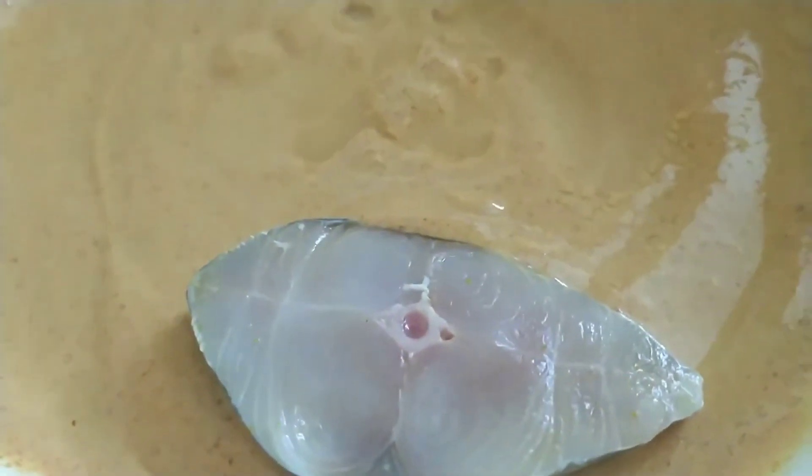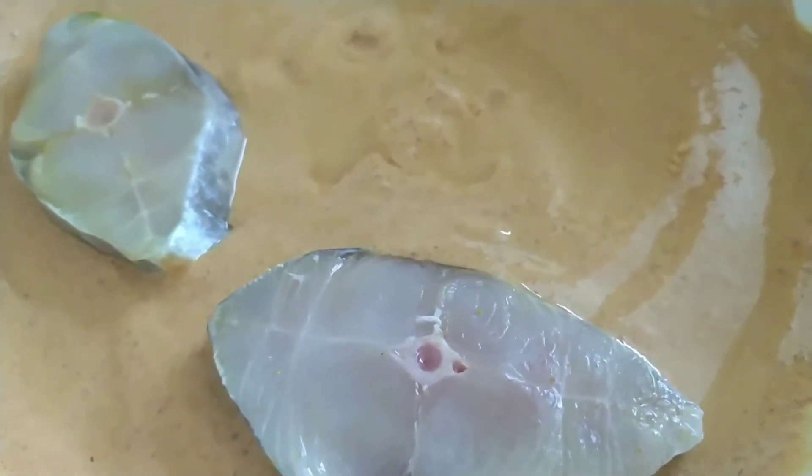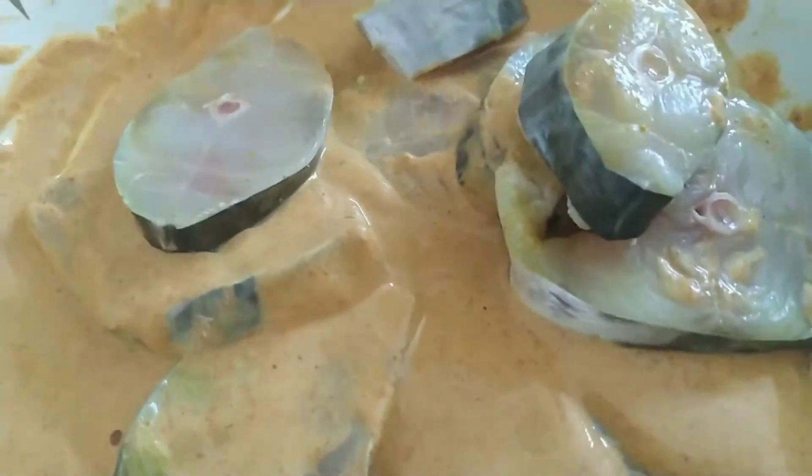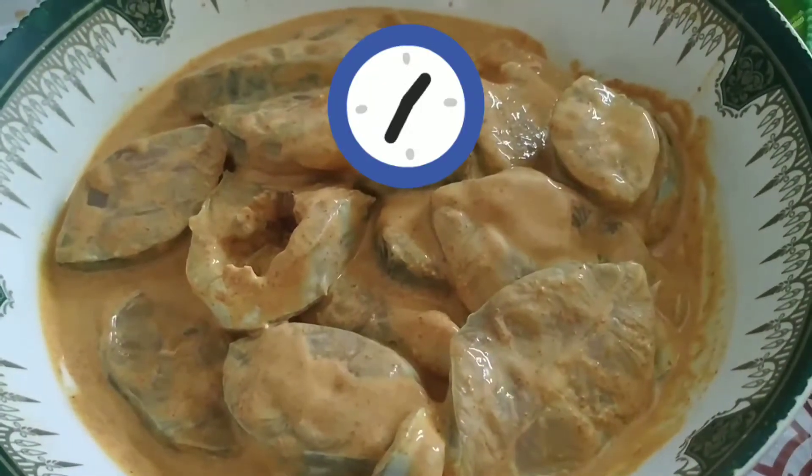Here I have cleaned my fish pieces. Now let me add them one by one into my marination masala. For one kg of rice, I am using one kg of fish. Nicely combine the masala along with the fish pieces.